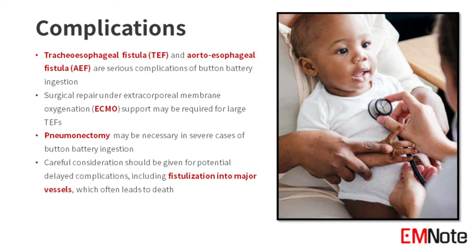Tracheoesophageal fistula and aortoesophageal fistula are serious complications of button battery ingestion. Surgical repair under ECMO support is often required for large tracheoesophageal fistulas. Pneumonectomy may be necessary in severe cases. Careful consideration should be given for potential delayed complications, including fistulization into major vessels, which often leads to death.